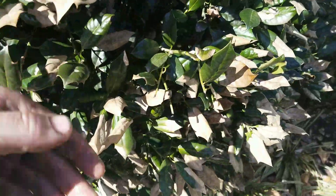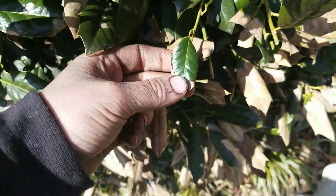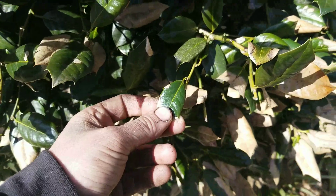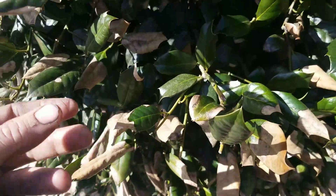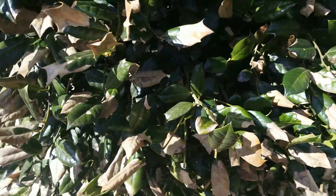Robbie Weeds here. This is an example of purple leaf scorch on hollies. The main cause of this is dehydration — dehydration of the plant leaves, or more technically, transpiration. It happens after winter.